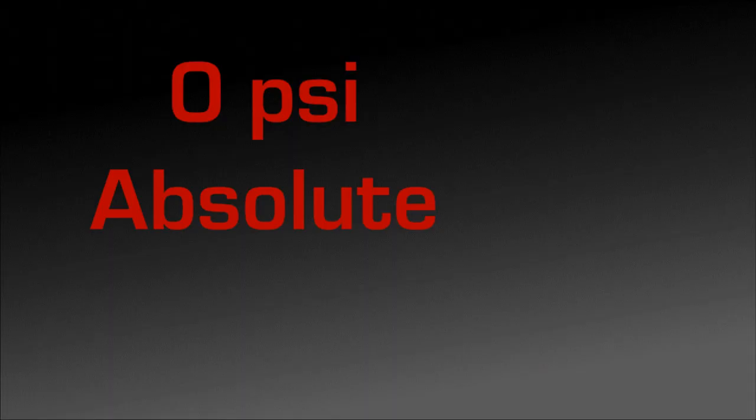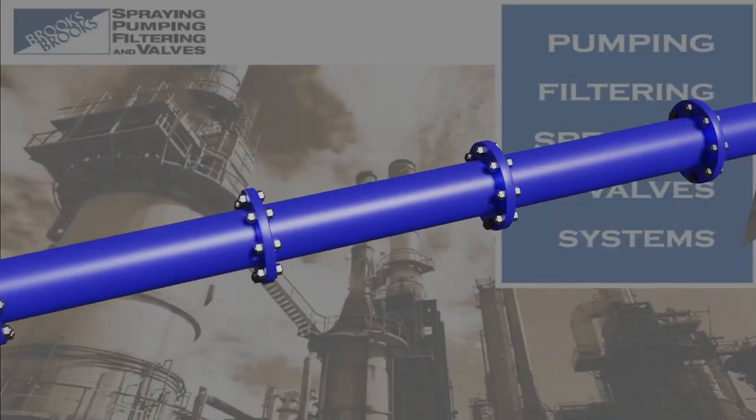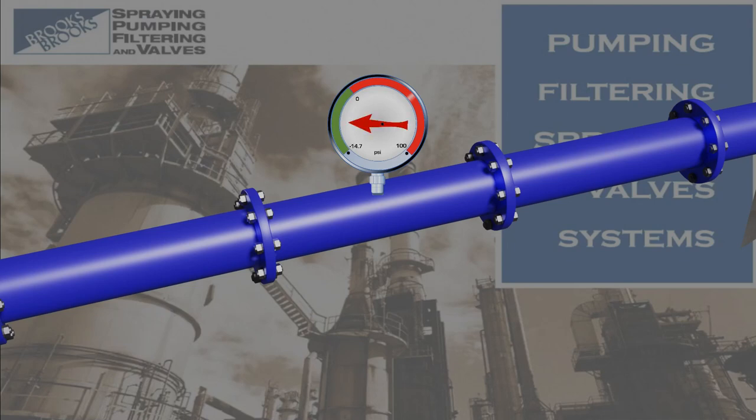Note: zero absolute pressure is a perfect vacuum. If there is a compound gauge in the pipe that is reading a negative value, then the pipe pressure is below the environmental pressure. We would say this pipe is under a vacuum.